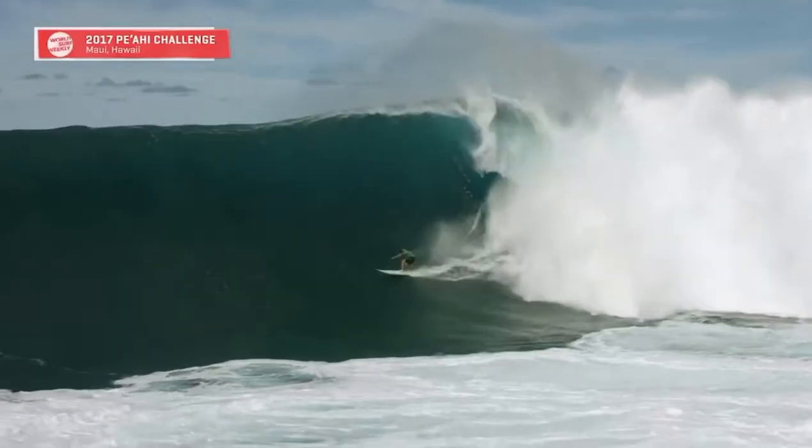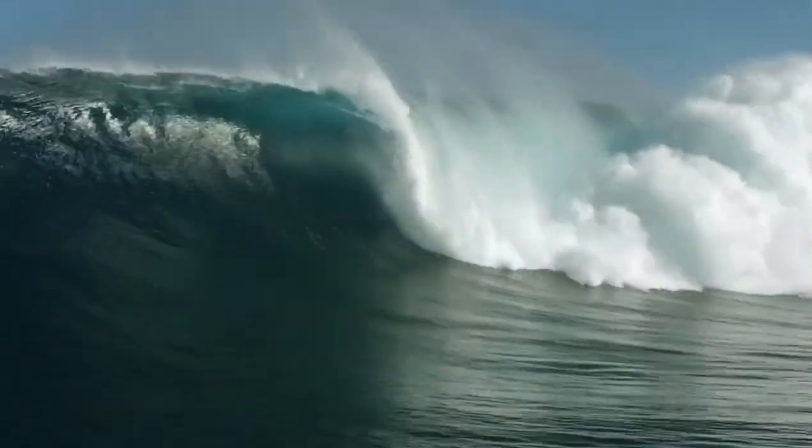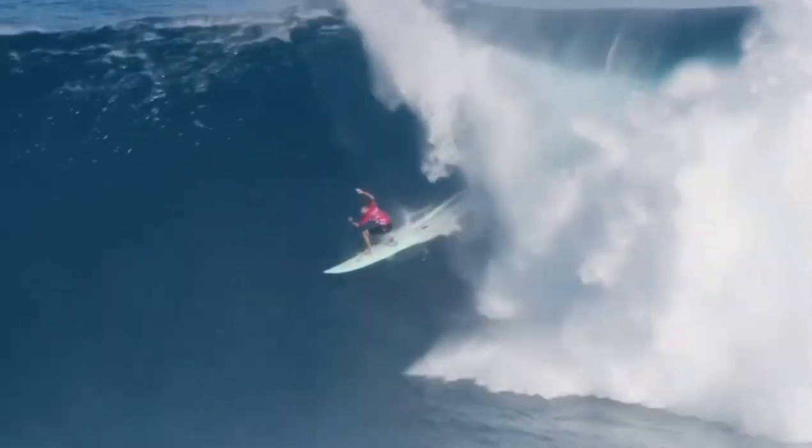Ian Walsh comes around the corner there. How did he pull that? And he's going to seek a barrel of his own. What the heck? And he's threading through that other section. Wow, Ian Walsh!